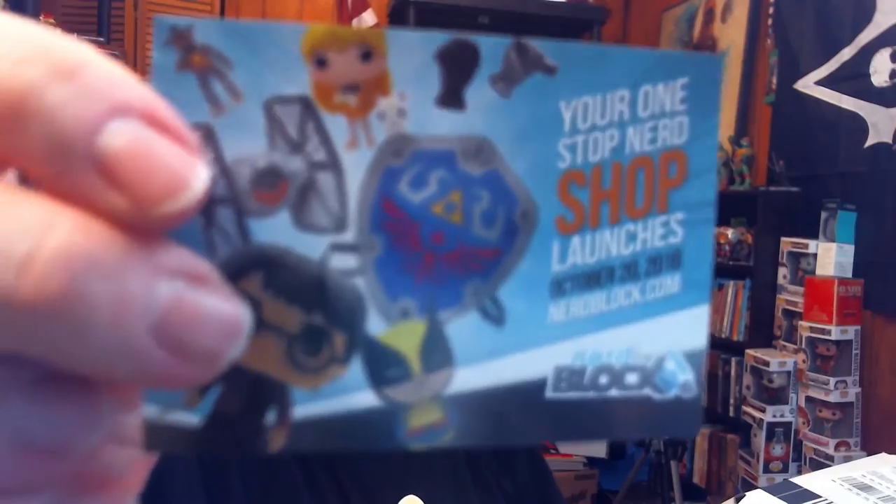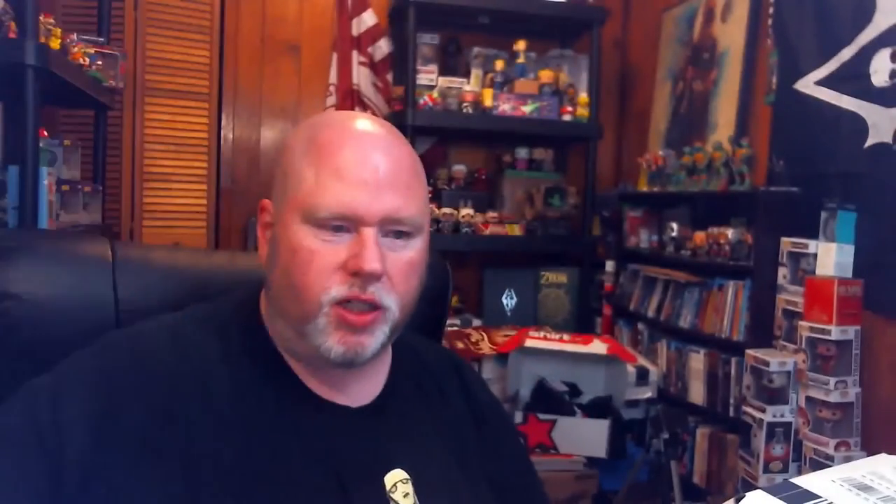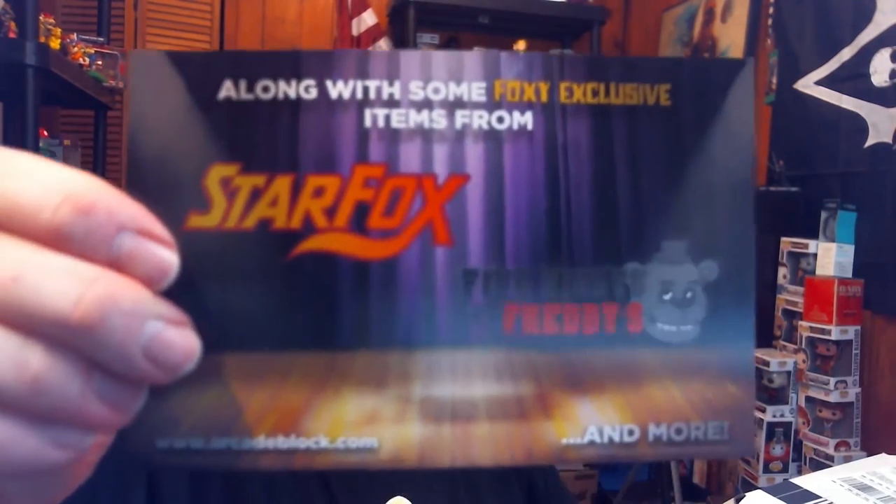Your one-stop nerd shop launches October 20th. I heard rumors — my brother was telling me they're going to open their own shop. There goes some paychecks! Oh, I get two cards — whoa, that's a $10 nerdblock.com shop launch credit. I'll be spending that. And Shirt Punch — as I've stated many times before, Shirt Punch is outstanding. Next month's ArcadeBlock will include an item from Batman Arkham Knight, plus some exclusive items from Star Fox and Five Nights at Freddy's, and more. This is going to be great.